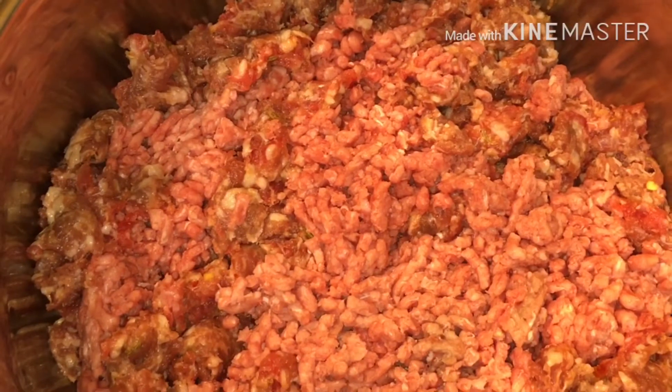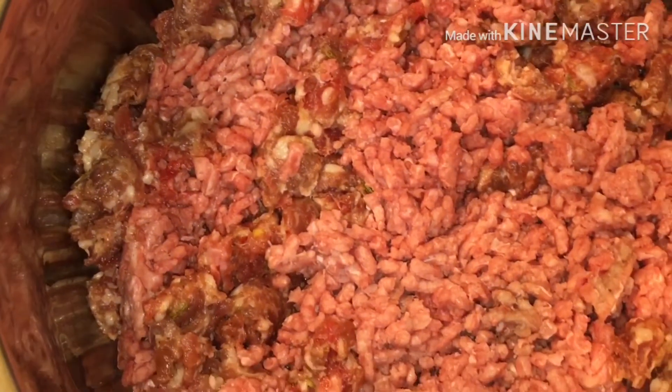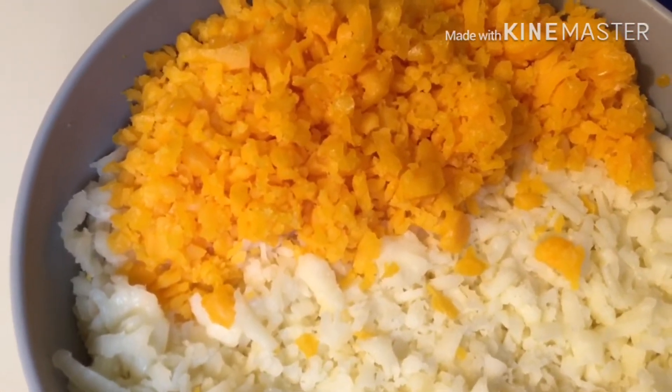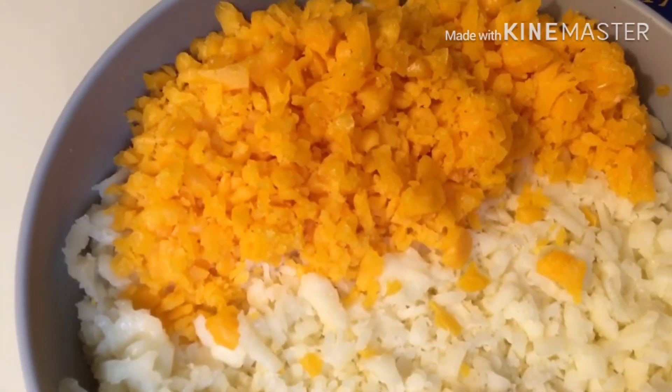Here we have our ground beef, about two pounds, and then we have three Italian sausage links that we already broke up.